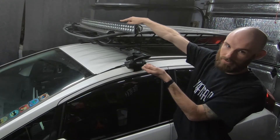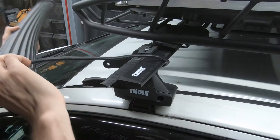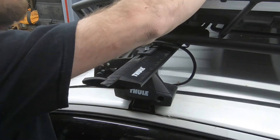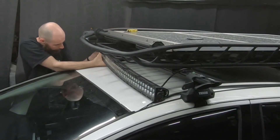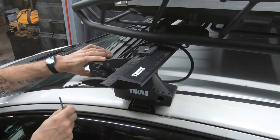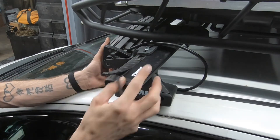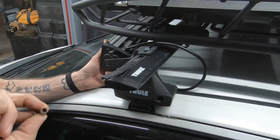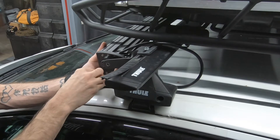I'm going to line it up, secure the passenger side first, and then come secure the driver side. I tightened up the passenger side of the light bar to the bracket, and now I'm going to tighten up the driver side. My only complaint about this light bar is the hardware is not stainless steel — it started to rust out a little bit, but that's after two years of use, so it's not that big of a deal.